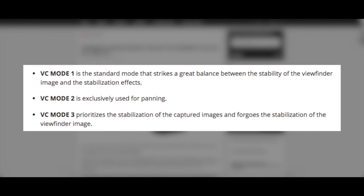It's got three situation-specific VC modes: one is the five-stops mode, another is your average normal VC mode, and then another one is for panning.